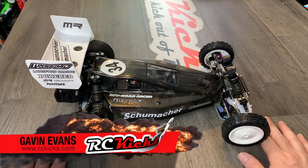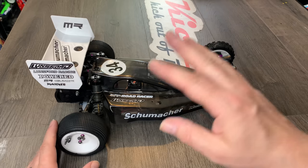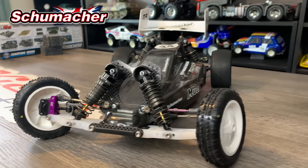Hi and welcome to RC Kicks. On today's show, we're going to cover all the aspects of every upgrade, every modification and change to my racing Cougar Classic from Schumacher Racing.